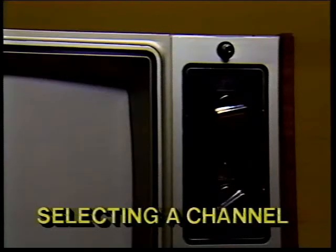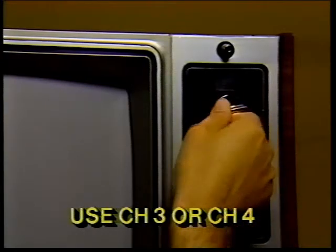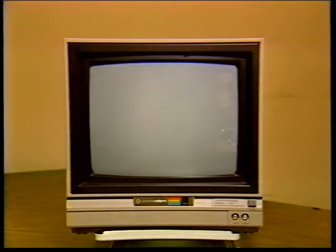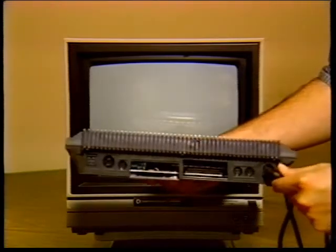Let's talk about selecting a channel on your TV. As we explained earlier, your TV should be set on either channel 3 or 4 when you're using your computer. Don't choose a channel that broadcasts in your area. If you use channel 3, set the HL switch on the side of the computer to L. If you use channel 4, set this switch to H. Now if you're connecting your computer to a monitor instead of a TV, follow the instructions in the manual included with the monitor. Hooking up a monitor like the Commodore 1702 color monitor is simple — it requires only one cable that connects directly from your monitor to the video socket in the back of your computer.